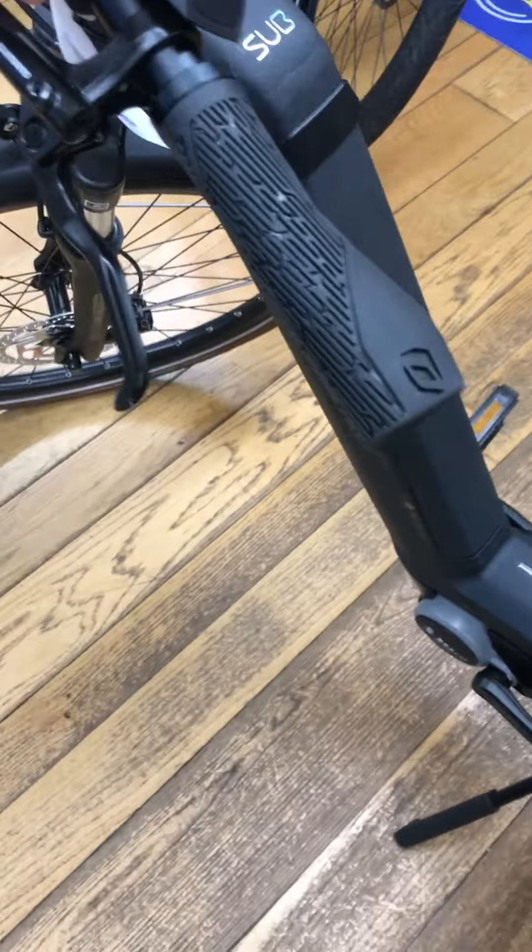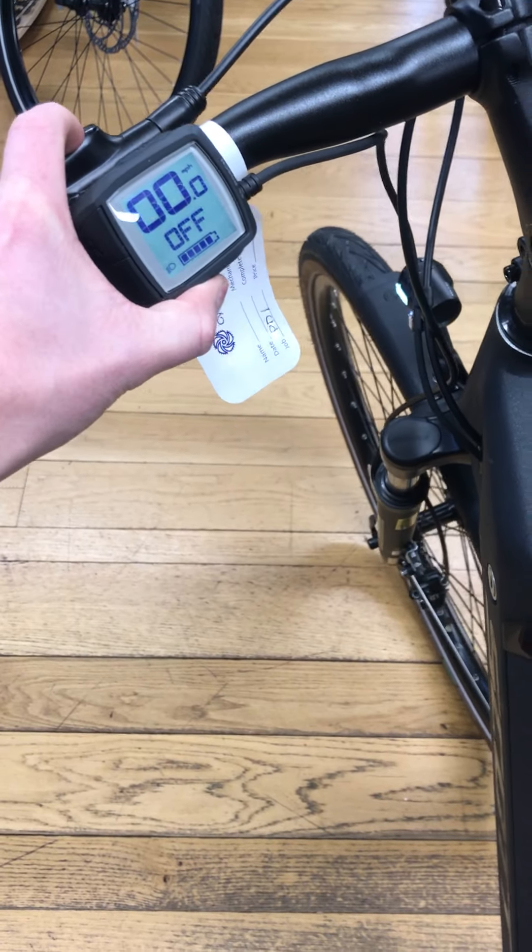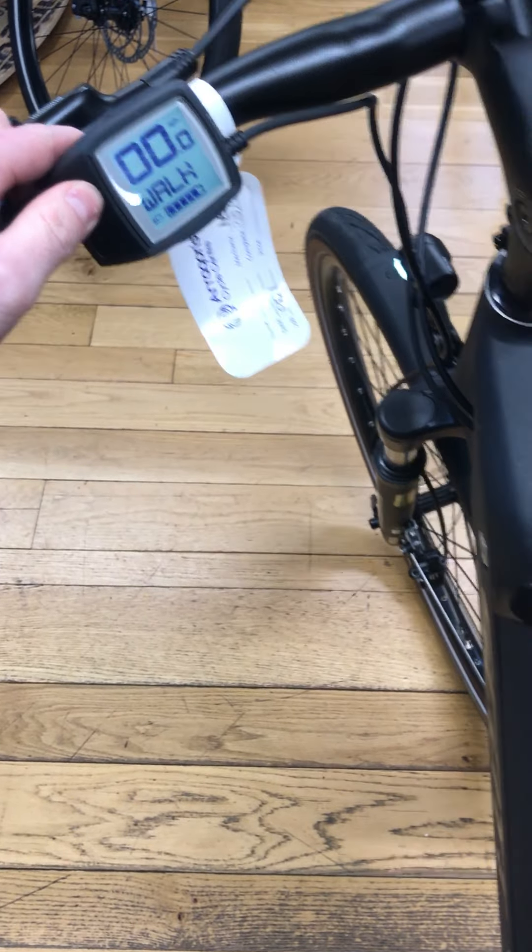The bike comes with a pannier rack, mudguards, and lights front and rear which can be controlled off the Purion display. You've also got a walk mode on the bottom so if you're pushing the bike, the bike does all the work for you.